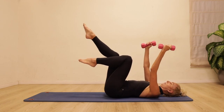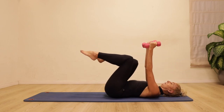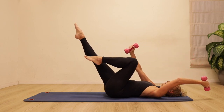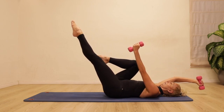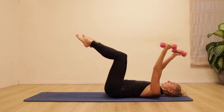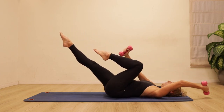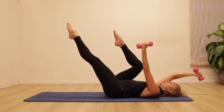When one leg reaches forwards, reach the opposite arm back towards the floor and then everything comes back. Reach the other arm and leg away from each other — it's a coordination as if you're walking on your back. Really play with the rhythm; you can take it quite fast as long as you are aware of that stomach engagement, really connecting more and more to your center.